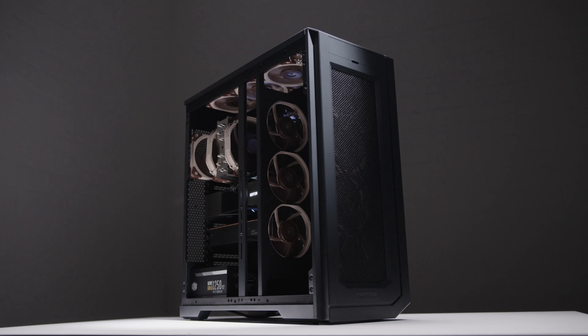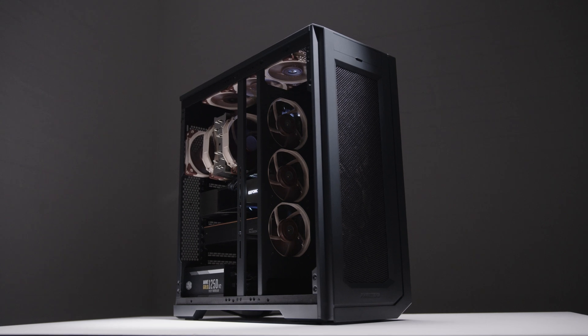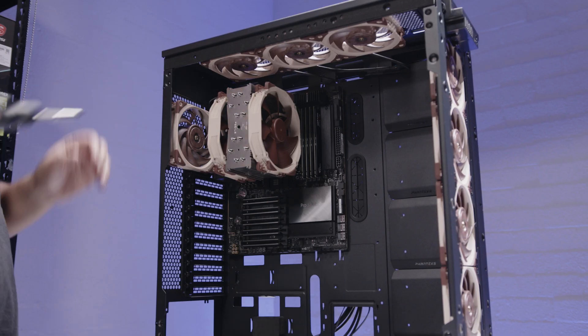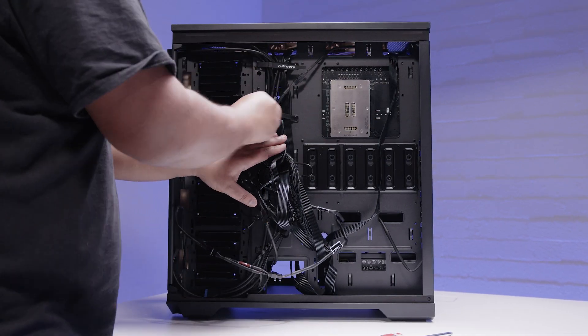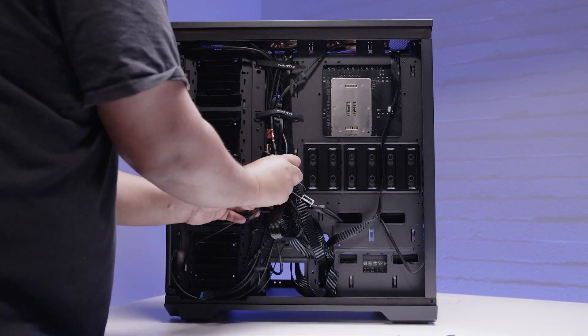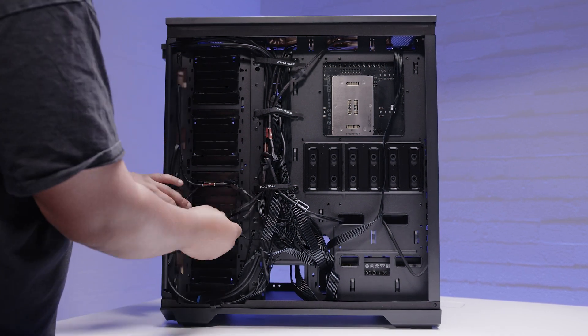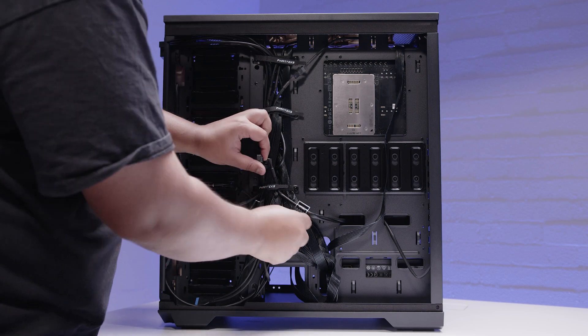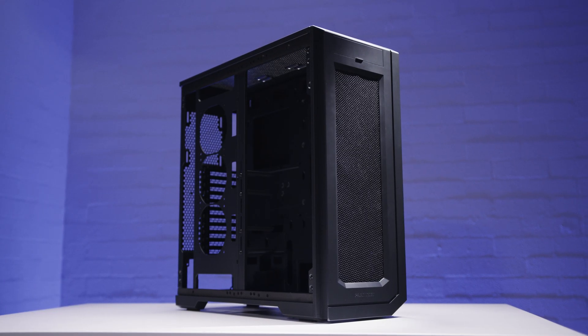What do I think about this new case from Phanteks? Well, it's good. There's nothing that I hated about it. It's so massive that it's just so easy to build in — cable management was fine, I didn't have any issues. I had some concerns that the EPS cables wouldn't reach but they reach no problem, and overall I don't really have anything bad to say about the case. It's a really good server case. The build quality of the Enthu 2 Pro Server Edition is really, really good as well.